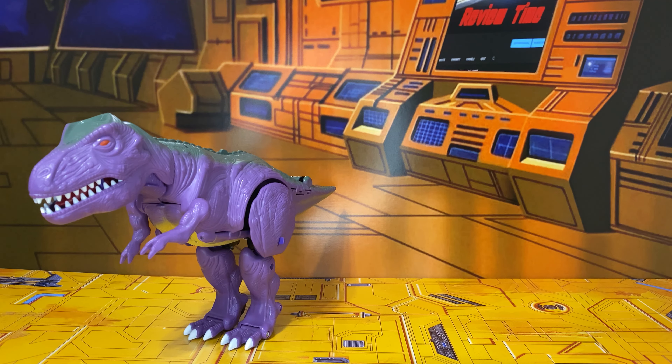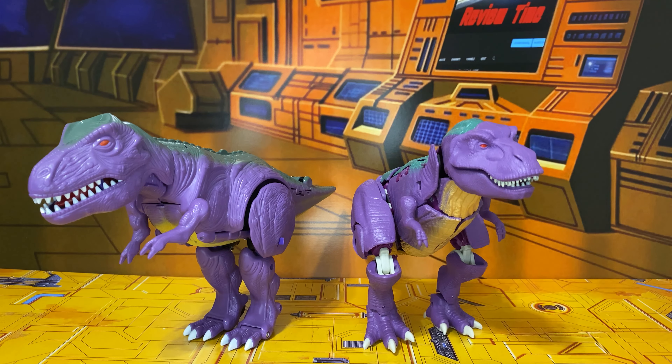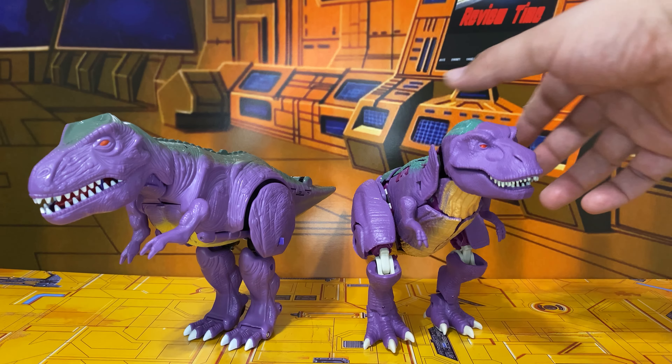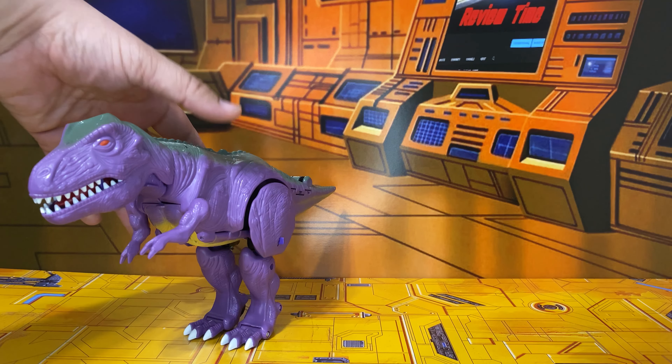Here is the updated Megatron, where the colors are almost the same. The purple on the updated version is just a shade darker, and the green is a little greener than on the original Megatron. Otherwise, it's definitely a really nice update, but the original toy was nothing to sneeze at either.